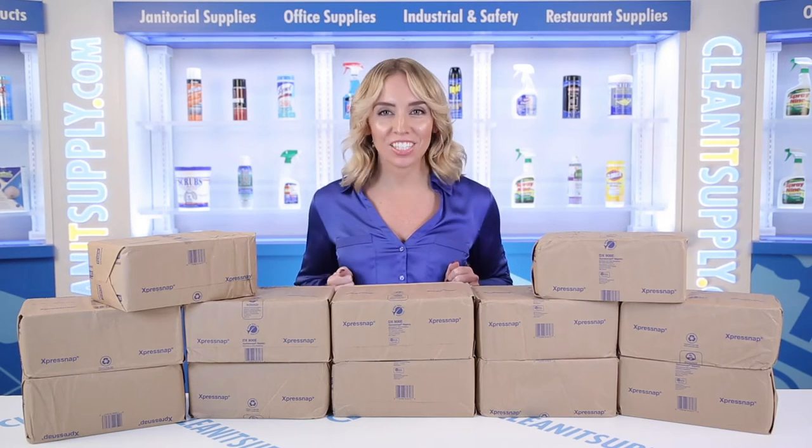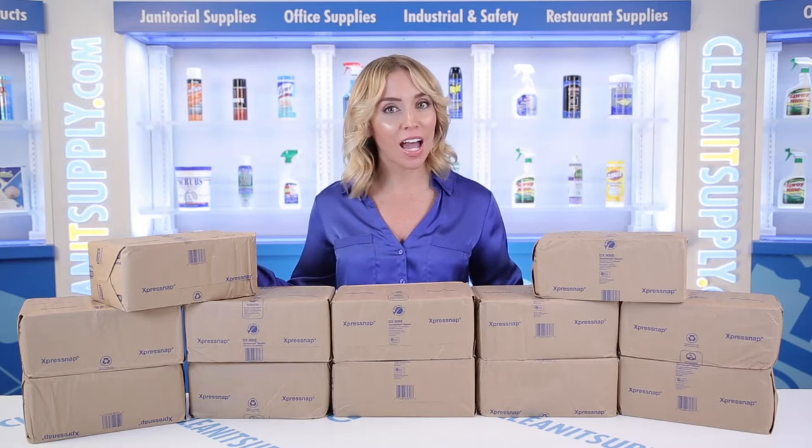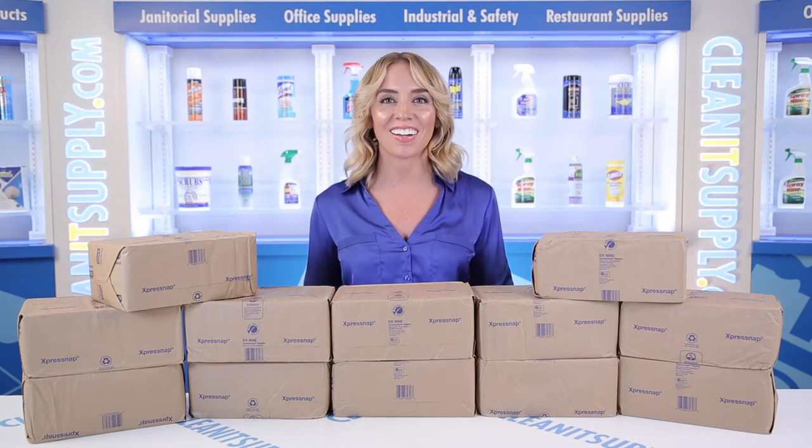Hi there, you're watching CleanIt TV with me, Alisha Marie. This is the TORQ Express Snap Dispenser Napkins Interfold Style in Natural, 6,000 napkins per box. Detail Product Breakdown available at CleanItSupply.com.